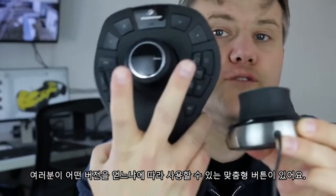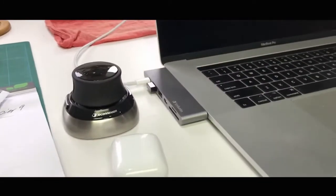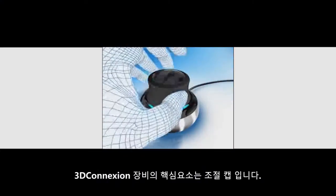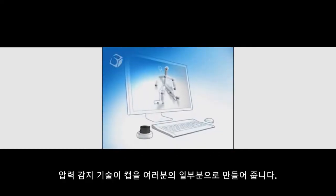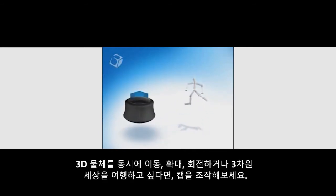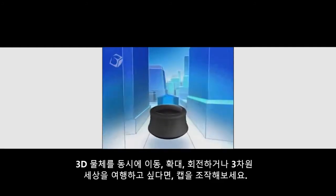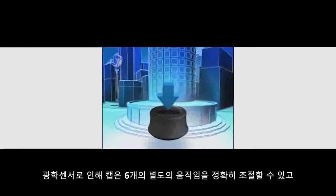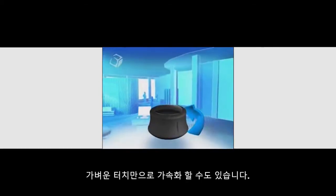Let's have the narrator explain the controller cap. The key to all 3Dconnexion navigation devices is the controller cap. Pressure-sensing technology allows the cap to be a virtual extension of you — manipulate the cap to simultaneously pan, zoom, and rotate 3D objects, or fly through three-dimensional worlds with an agility you can't attain with a keyboard and mouse. Optical sensors give the cap precise control of six separate degrees of motion, and intuitive software allows you to accelerate or decelerate actions with a gentle touch.